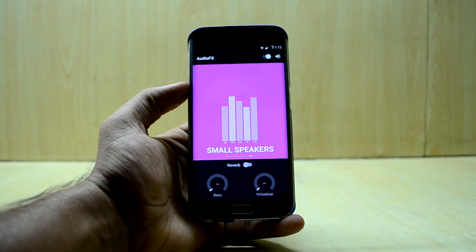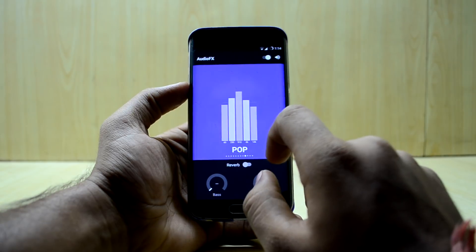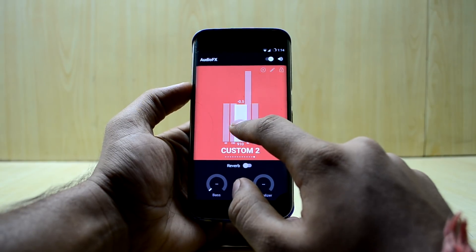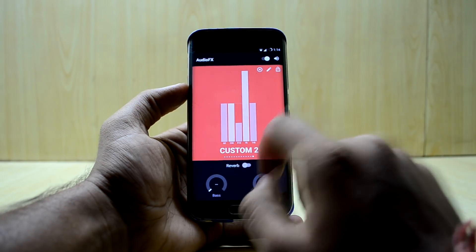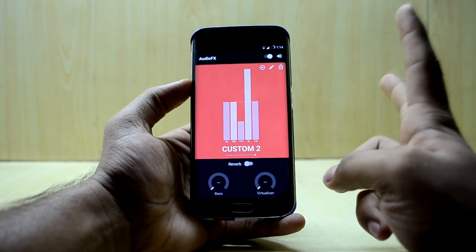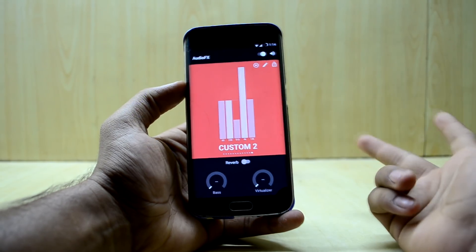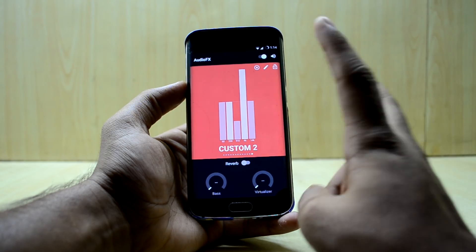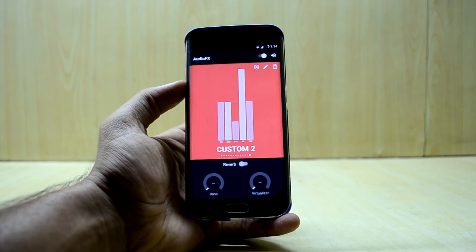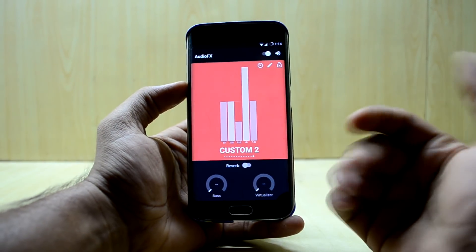There is also an audio effects application with simple usage. You can change preferred settings like bass boost and in the custom mode you can adjust levels by holding down. You have bass, virtualizer, and reverb options, but it is not comparable to Viper4Android. Viper4Android is a great application for audio modulation — it gives you a high level of equalization and virtualization.